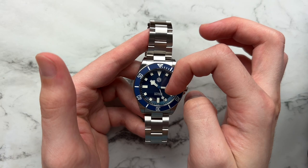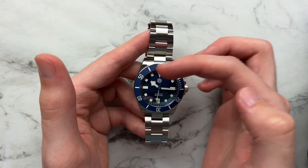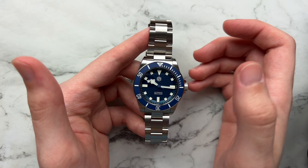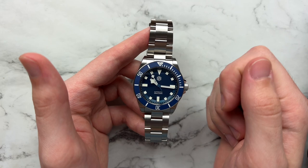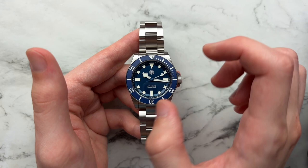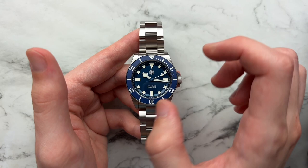Looking at the dial, just like on the watch it's inspired by, we have this stepped section into a rehaut. It has a very interesting look — the markers actually sit inset into that little chapter ring area, which adds a beautiful amount of depth. It makes the watch dial feel very structural and draws your eye in — much more interesting than a pure flat dial with markers just rising above. It feels more put together, more premium, and more thought out. The matte blue dial color is matched perfectly on this little bezel rehaut area.